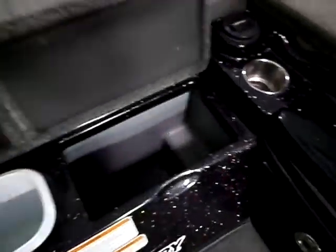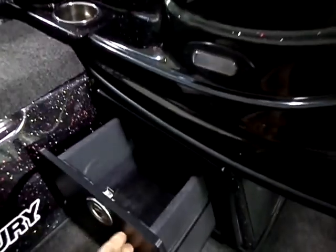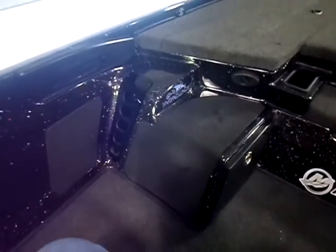Rod locker, LED lit. Storage compartment. Of course in the Z9 you have the trash can and a large cooler. Under console storage bins on both sides.